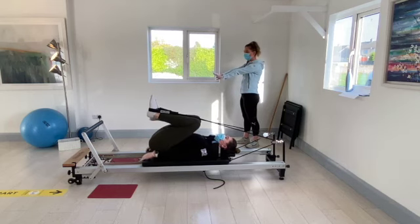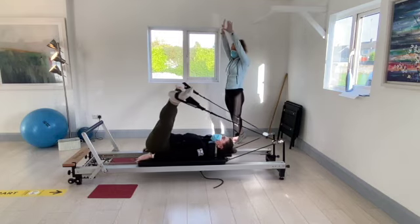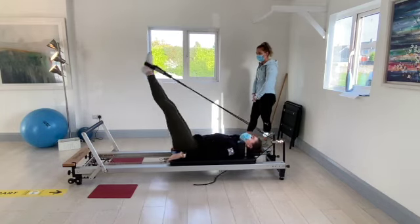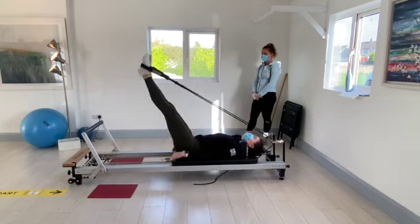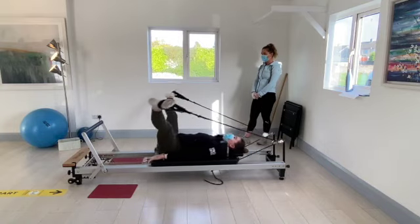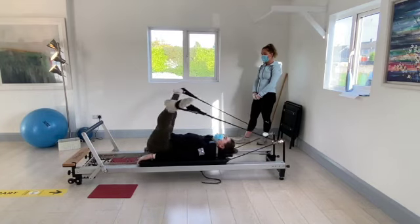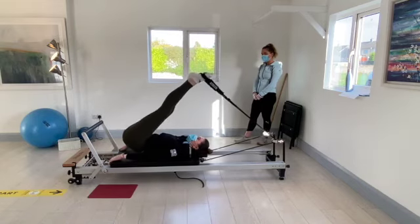Straighten out both feet to the foot bar and draw nice big circles out wide. Feet rise to the top and then push straight down. Going for five, four, three, two, and one.